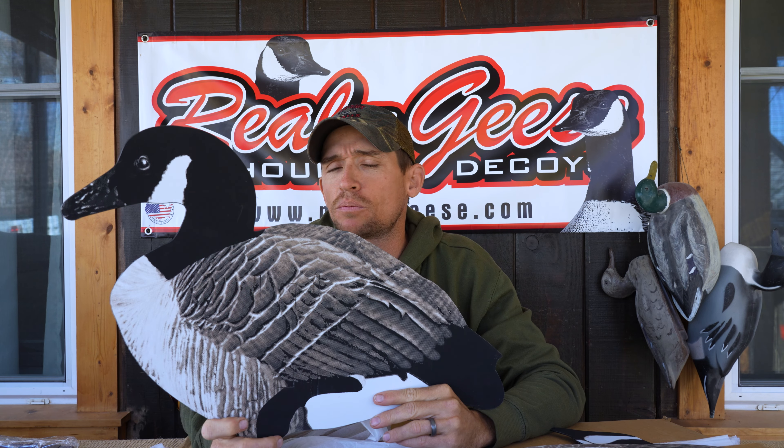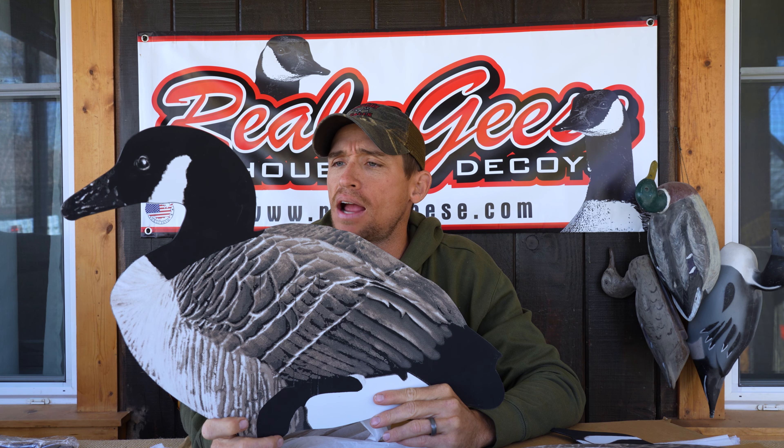If you're interested in the powder-coated steel stakes, be sure to talk to Real Geese when you're making your order and let them know that's what you want so they can get you set up with the steel stakes as well. The price point on these silhouettes is a little higher than other manufacturers or even the Econo Series line that Real Geese offers.